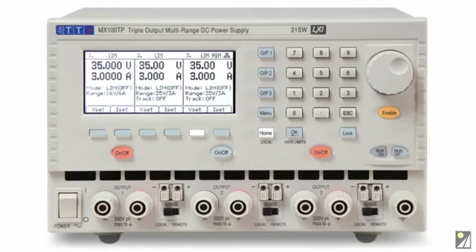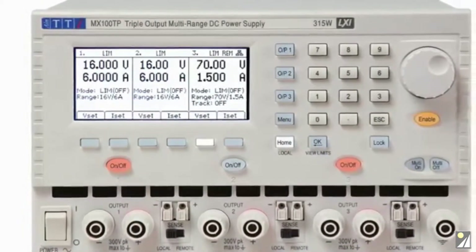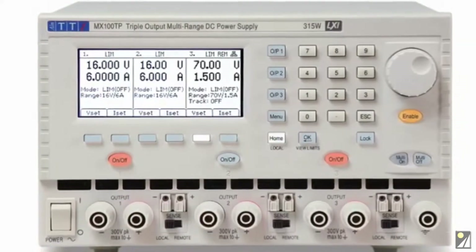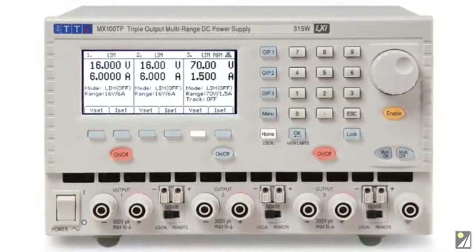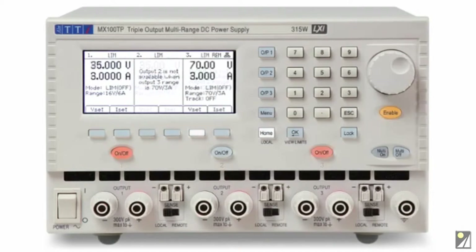To maximize versatility, each output has more than one range. Outputs 1 and 2 can be switched to 16V at 6A, while output 3 can be switched to 70V at 1.5A. When higher power is required, further ranges allow for up to 210W from a single output. This can be chosen as 35V at 6A, or as 70V at 3A. In this mode, one of the outputs is disabled.